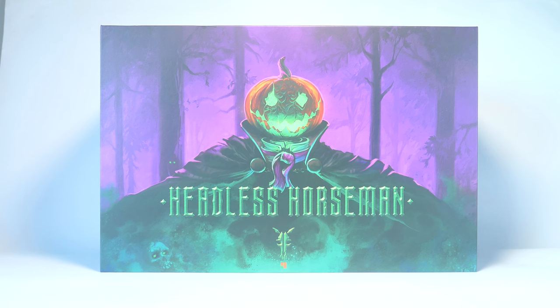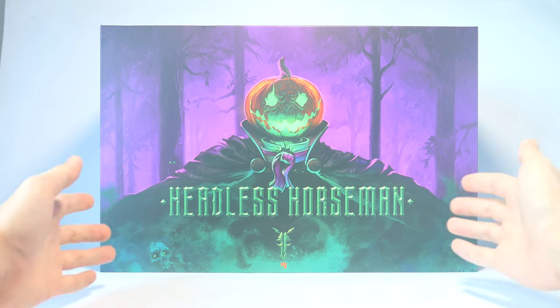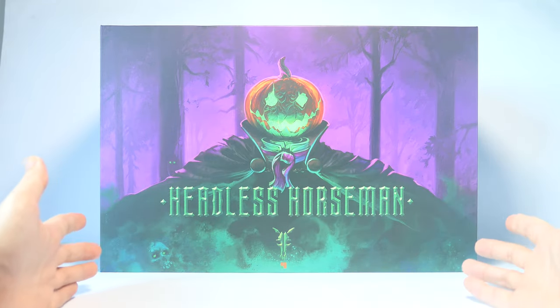Hey, what's up guys! Today we're gonna take a look at the Four Horsemen repaint of the Headless Horseman Figura Obscura released from last year. This time it is released in a different colorway that I think looks more interesting than the one from last year.